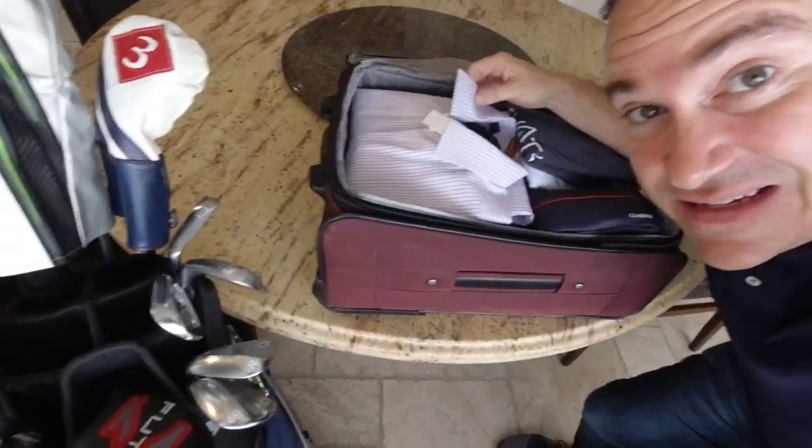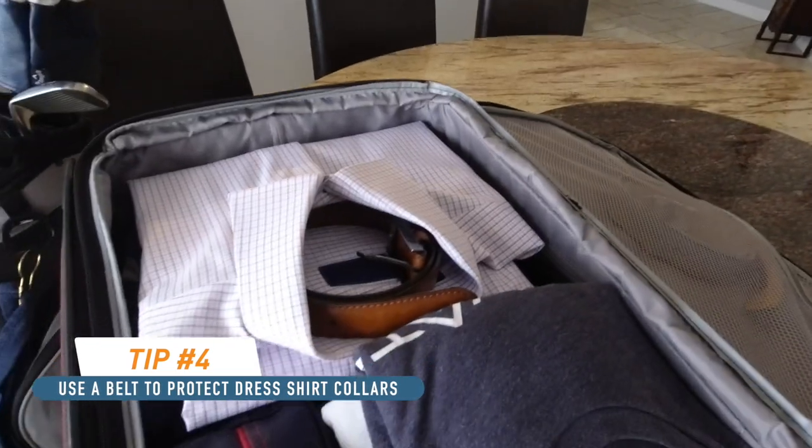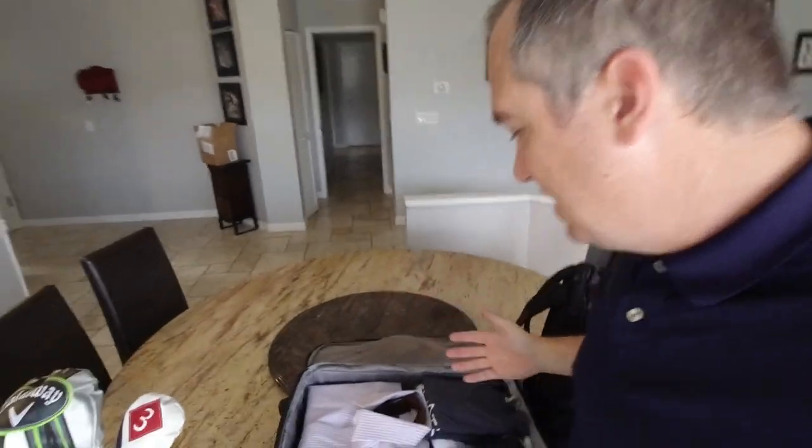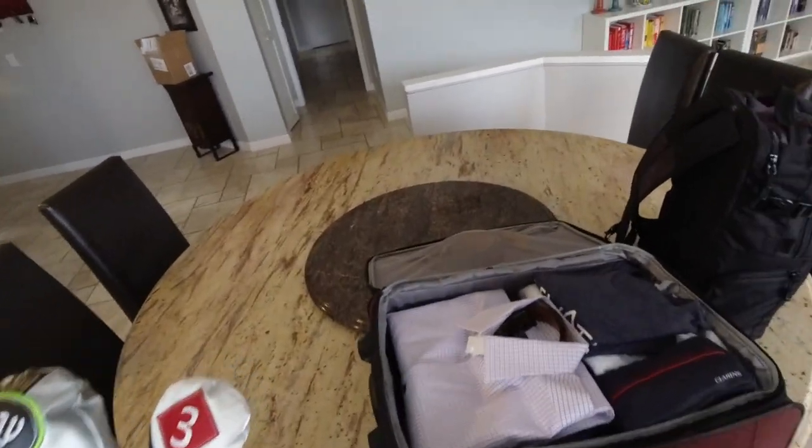An important item is the dress shirt. When speaking to club managers who dress really well, you have to dress the part. A great tip is to put a belt around the collar to protect it — just thread the belt around the collar and it keeps it nice and crisp. The dress shirt stays on top so it doesn't get crushed.